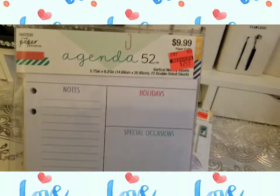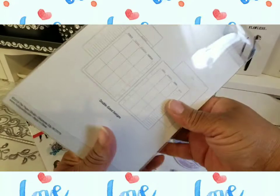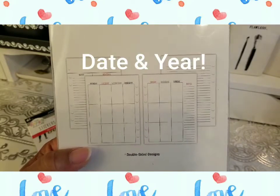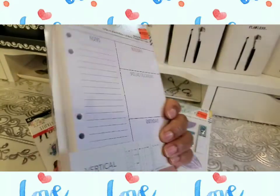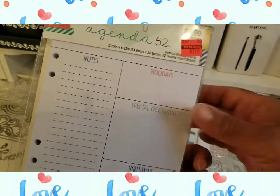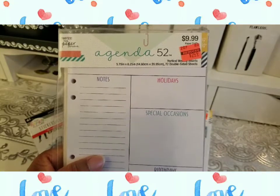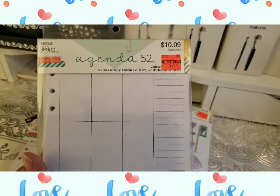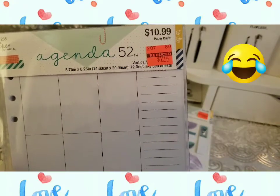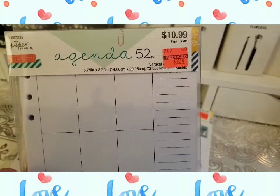Moving right along - I did get this vertical weekly insert and this was $2.49. That's not a bad price. Like I said, I prefer stuff that doesn't have the actual year and day on it because you never know when I may push pause and not do anything for a while. I'd hate to waste a planner, even if it's just a little money. I still prefer to have something where I can log stuff myself. Now these here were vertical weekly inserts as well, but a little more expensive - $2.74. Less than three bucks though.